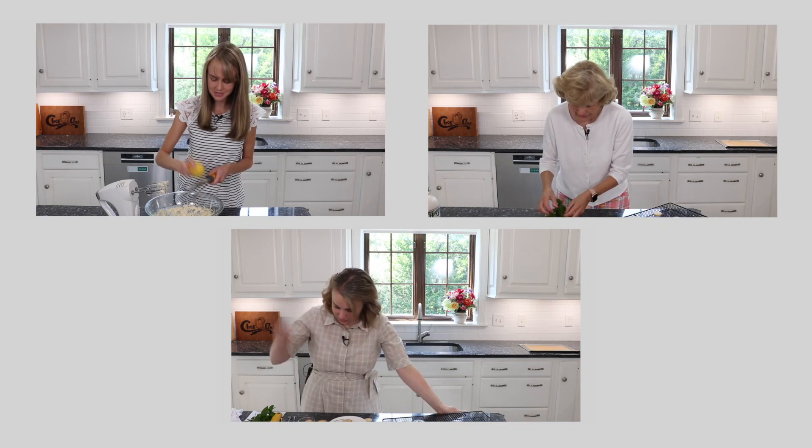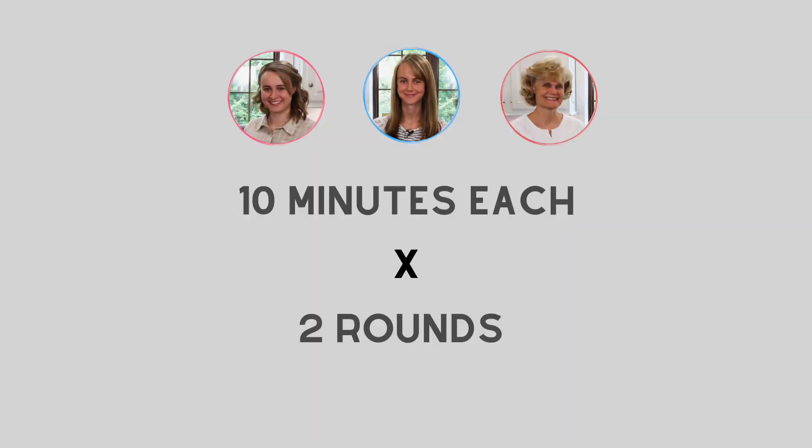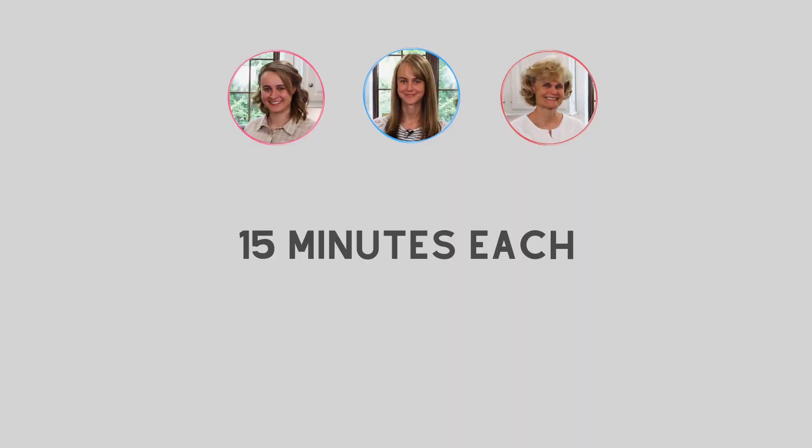Six times — you would think by this point we'd be getting into some sort of groove. So how we've done our recipe relay challenges in the past is we each get two rounds of 10 minutes, adding up to an hour. But this time we're changing things up: we're each going one time and getting 15 minutes each, so we have only 45 minutes.